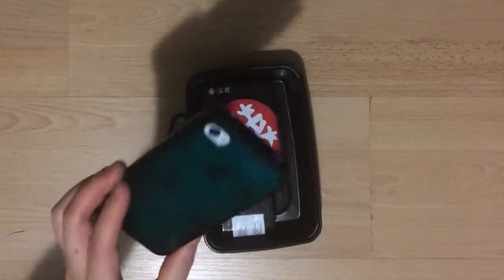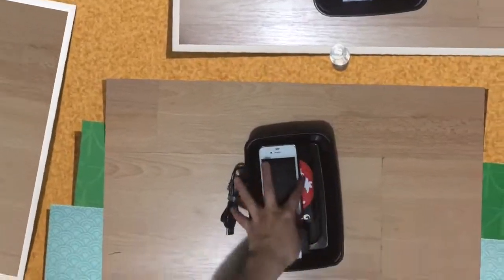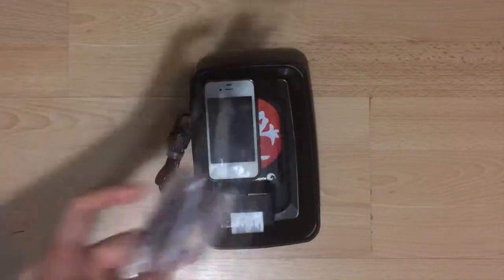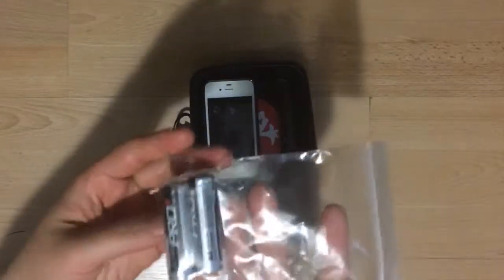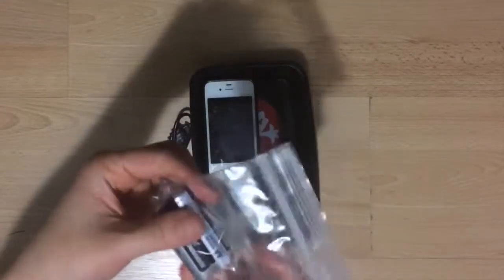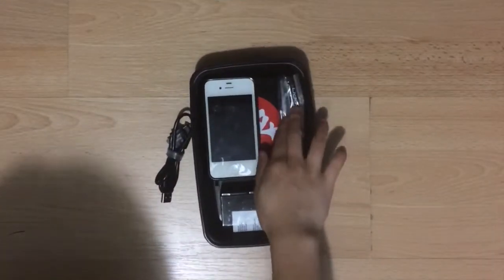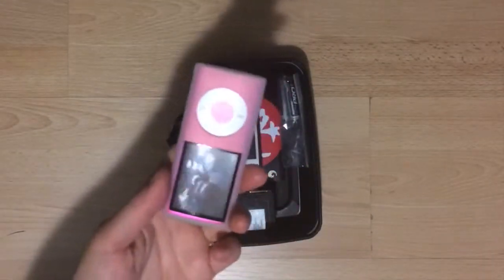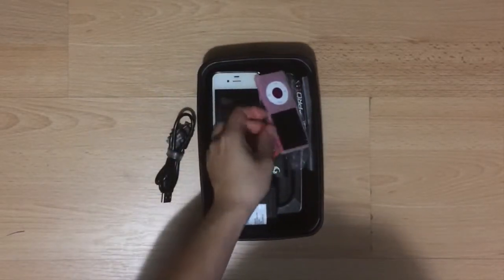My old iPhone is going in here, which I'm using as my communications as well as a spare camera. I have extra batteries here for my dad's camera — each person is only allowed to bring two batteries, so some of it's ending up in my carry-on. My iPod may or may not stay, because obviously the iPhone can work, and I just want to save extra room for photos.